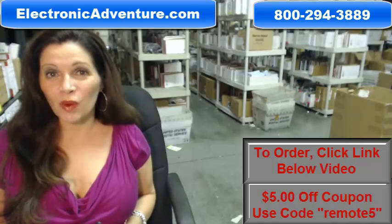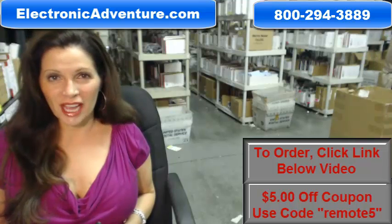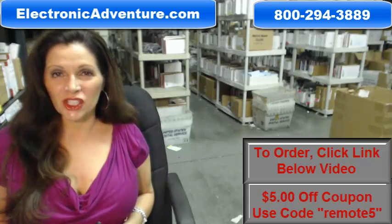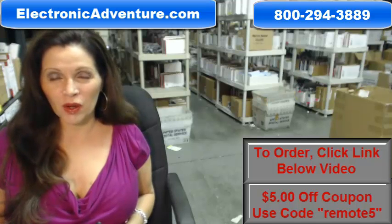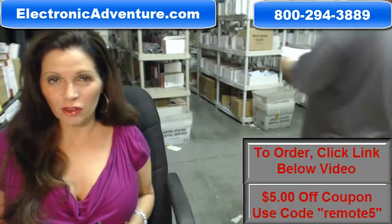When you shop with us, we want you to shop with confidence, so we offer a 30-day no questions asked return policy. We also want to save you some money, so when you get to checkout and it asks for the coupon code, enter REMOTE5 and we'll take $5 off your purchase.